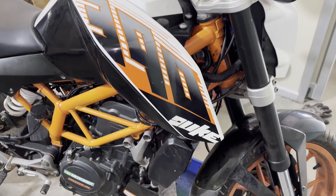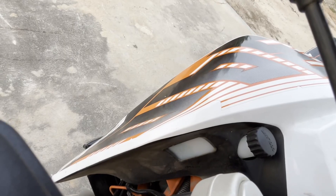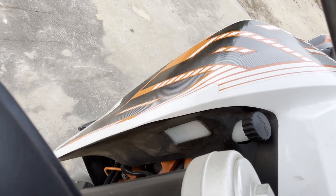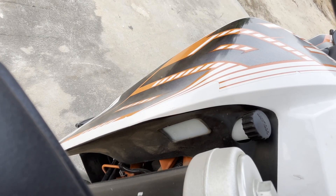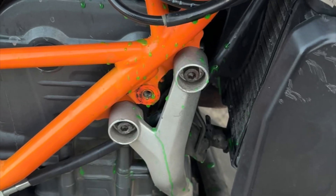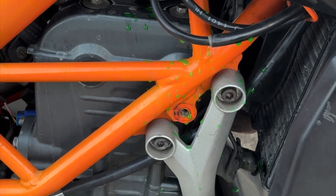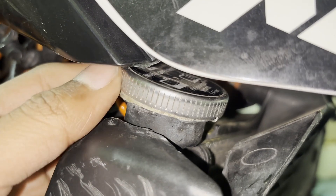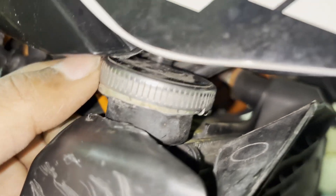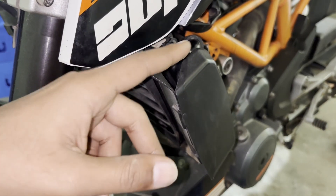This KTM Duke 390 is having an issue with the cooling system. If the bike is switched off when the engine is hot, it is spitting coolant out from the overflow tank. We have replaced the radiator cap and still the issue is there. I now suspect this thermostat. Air in the cooling system was also bled out, which didn't solve the issue.